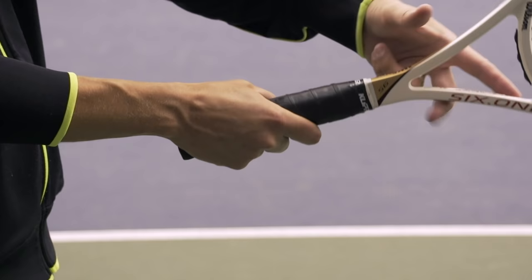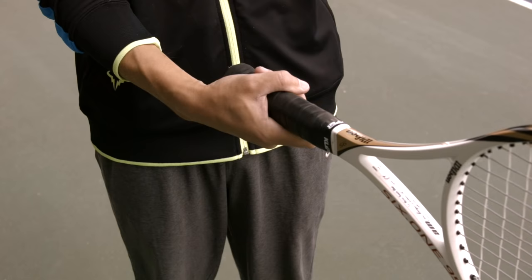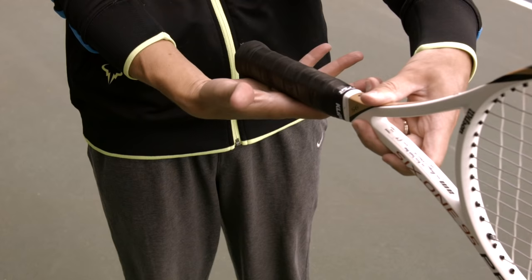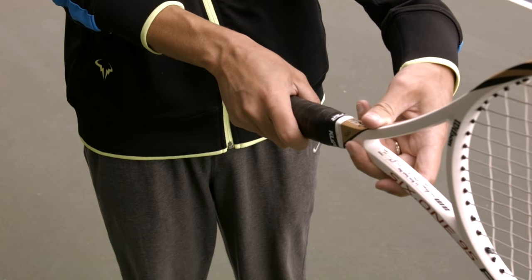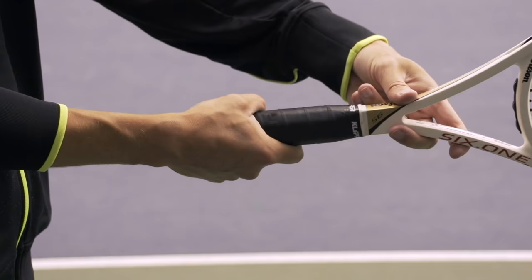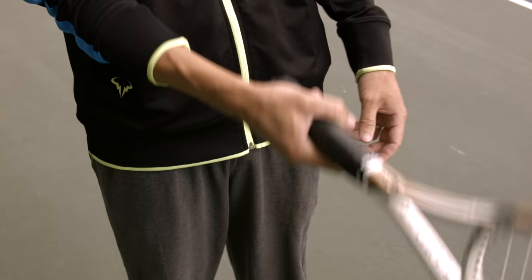Moving to bevel number four with the big knuckle, hand still spread across the grip — this is now a semi-western grip. The reason why this is so popular for topspin is that when you open your hand up, your hand is now underneath the handle of the racket. The eastern forehand places the hand directly behind the racket, continental slightly to the top, but semi-western has the hand starting to come underneath the handle. Topspin is created by accelerating upwards, and when your hand is underneath the handle more, it's easier for players to accelerate in an upward direction to make topspin.